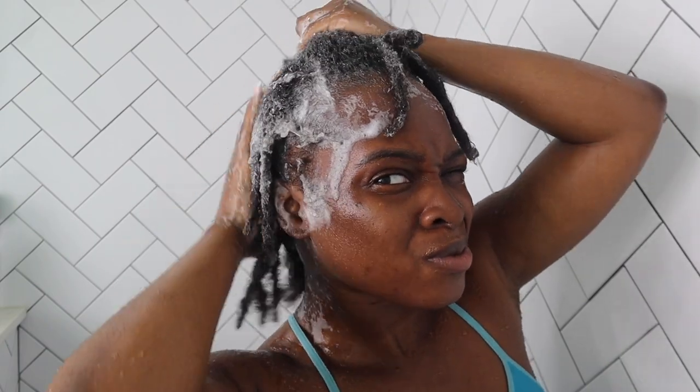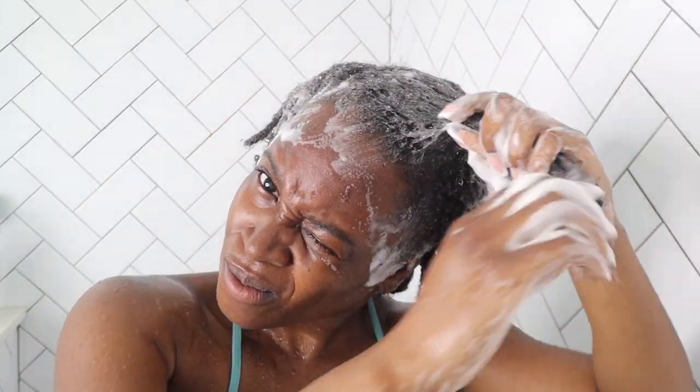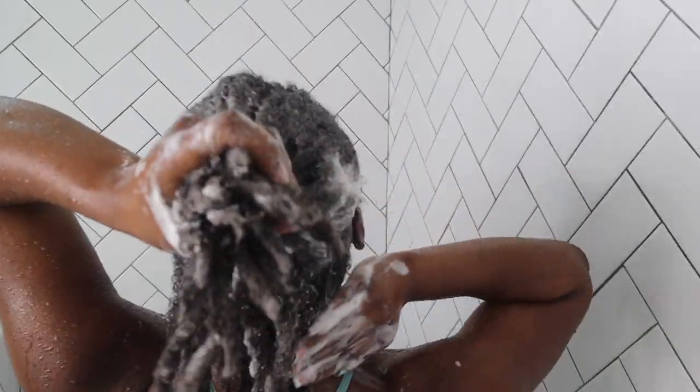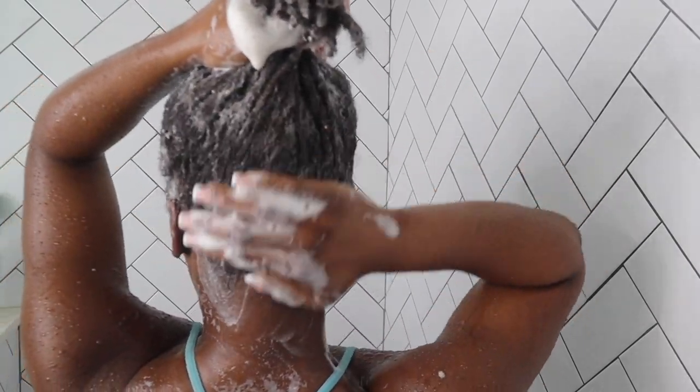I get it through the strands, I get it on my ends, I just get it all over — and the lather just makes everything so much better. I don't like to condition afterwards because my hair texture is already soft, so I usually skip conditioning. I use this soap about two to three times per wash.